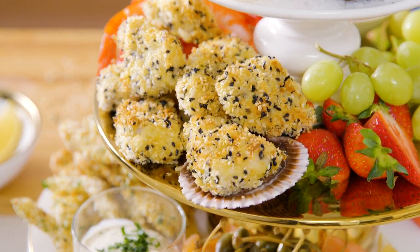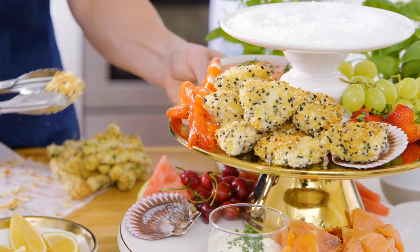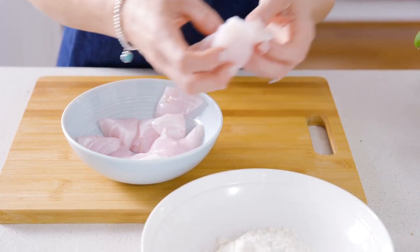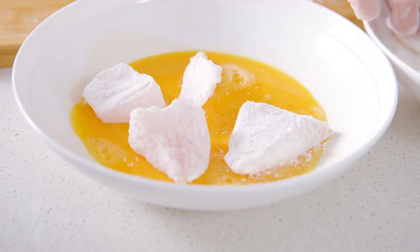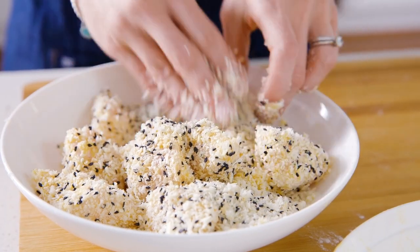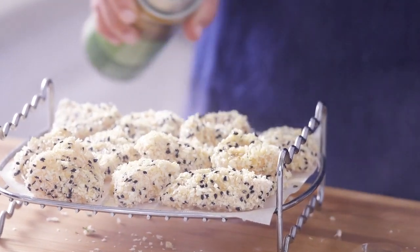The first must-have on your platter is air fried sesame crusted fish cocktails, or bites. Simply dust the pieces of boneless skinless white fish in a little bit of flour, then egg, and a combination of sesame seeds and panko breadcrumbs. Then give them a little spray with some oil - and already they look great.